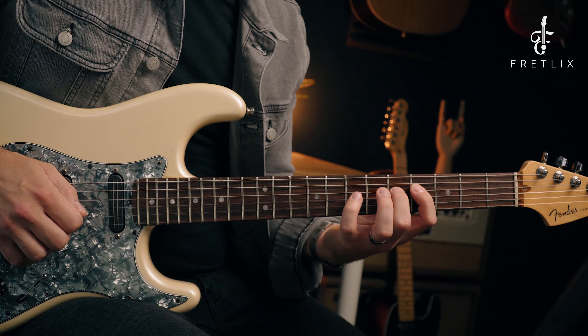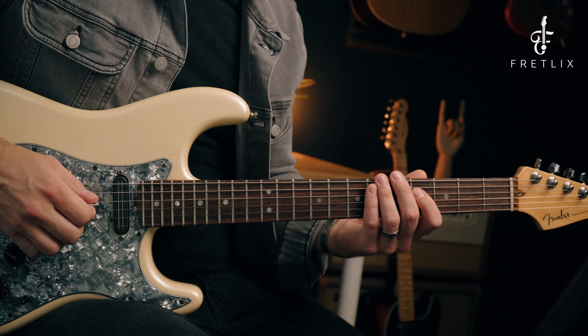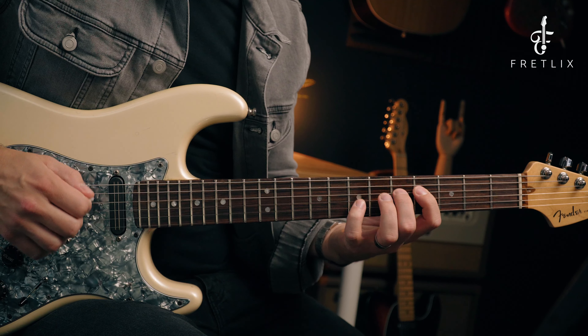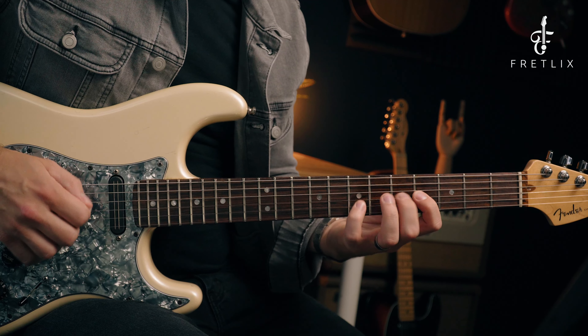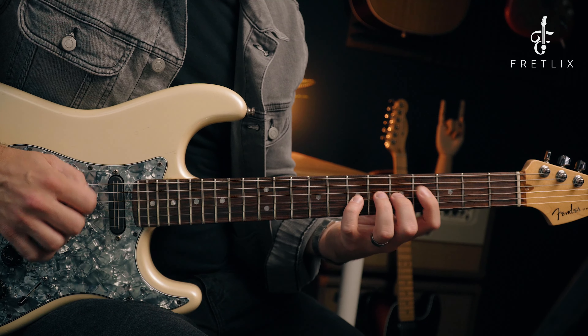Okay, that's it at 60 BPM. Obviously you can get faster and faster, but I absolutely recommend just nailing it slowly first. The patterns might seem a little repetitive — yes, they are — but when you transfer them over to scales in another video, you're going to see the benefit of isolating that pattern. So let me speed that up. Here it is at 80 BPM — both picking and legato. I wouldn't jump up 20 BPM like I just did; that's just for demonstration purposes. Literally increase this slowly and gradually.